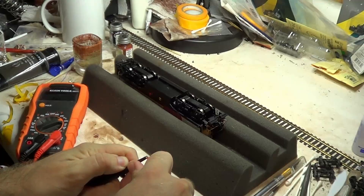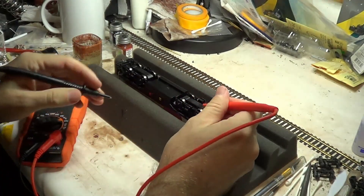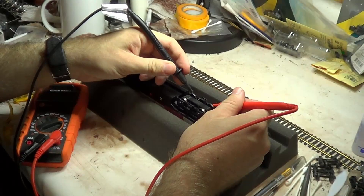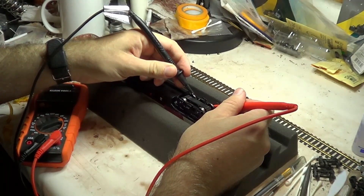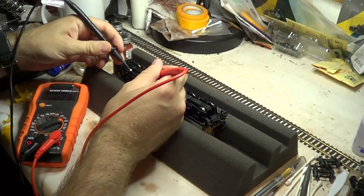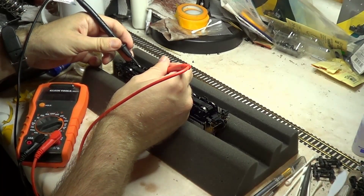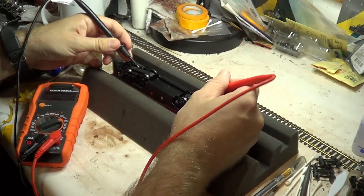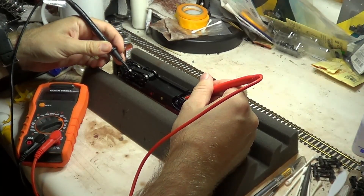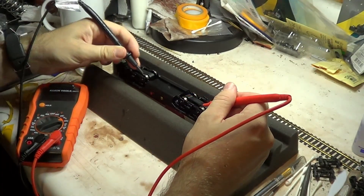I have the meter in continuity mode, so it will beep when there is a completed circuit. First thing I do is make sure that there is continuity between the front and rear wheels of each truck, which there is. Next, I make sure there is continuity from the wheels on the rear trucks to the wheels on the front trucks. That silence is very telling.